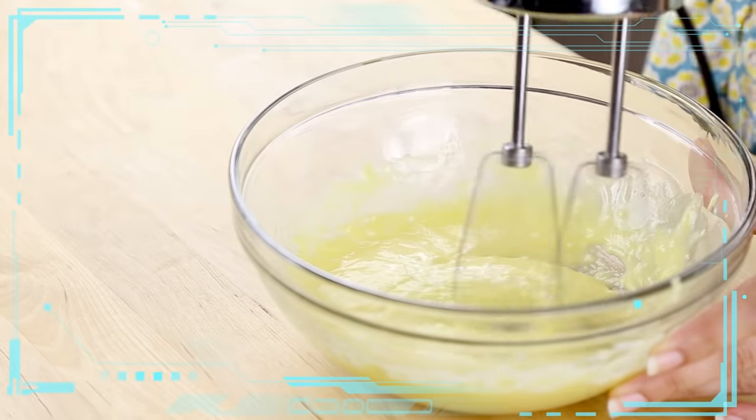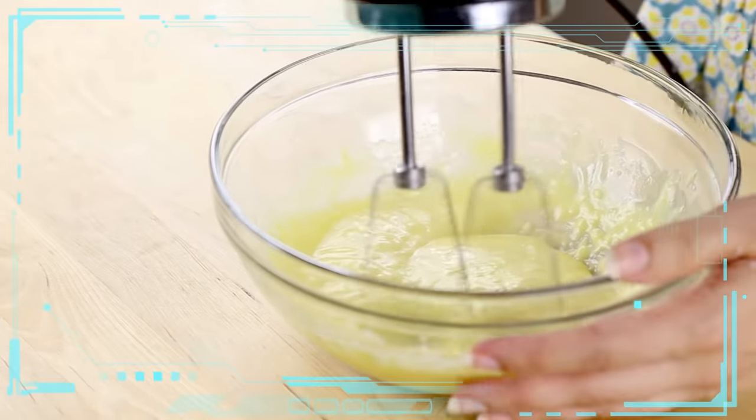Generally, if a recipe is lower in one macronutrient it has to be higher in one of the others to compensate. So since this recipe has no carbs at all, it's got to have some fat and protein.